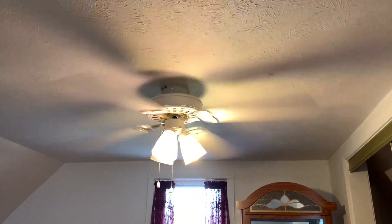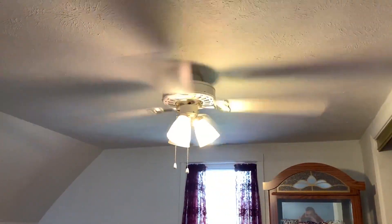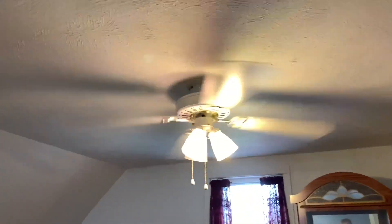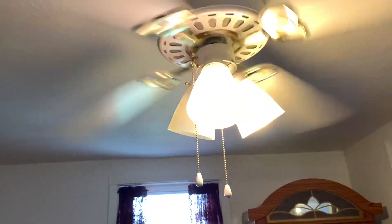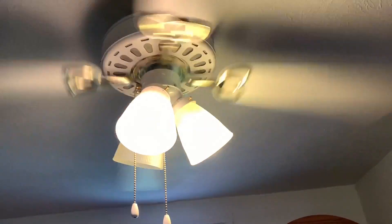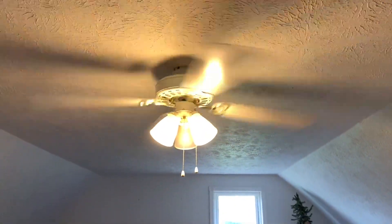I'm going to go downstairs and shut that door so you don't have to hear all that ruckus downstairs. Also, this light shade right here looks like it's going to fall off any second, which kind of scares me — I don't want it to fall and hit my head.